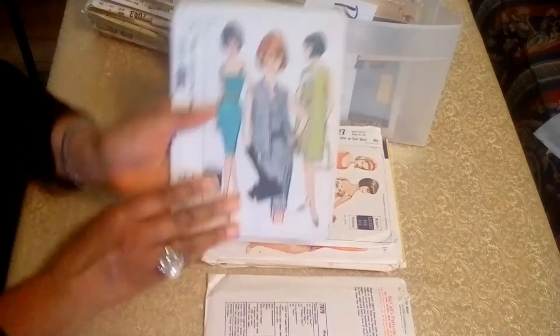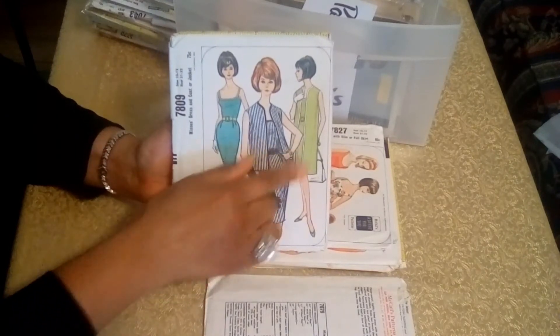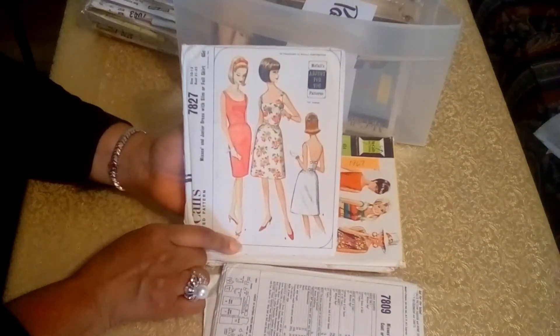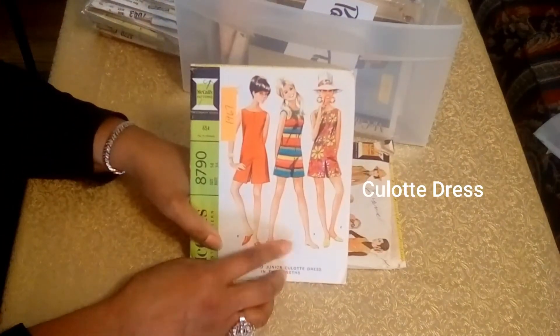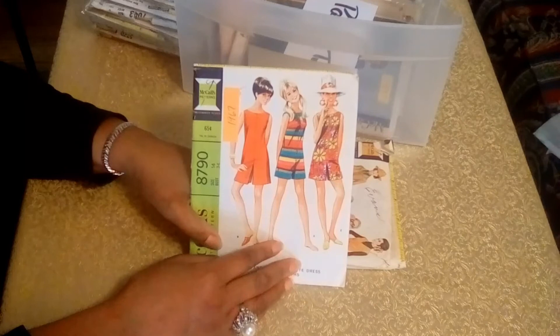And this next pattern has a dress and a jacket, with short sleeves — you could wear that either short or long. And here's another 1965 pattern — I love that. And the next pattern is from 1967. This looks like it would go into the 70s, but this is definitely a 60s pattern. And that's really cute.